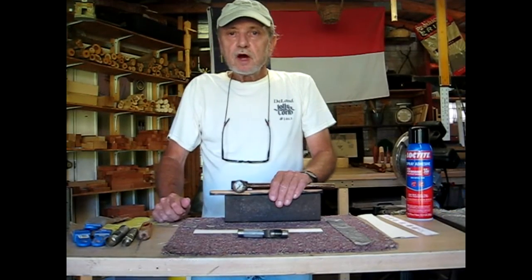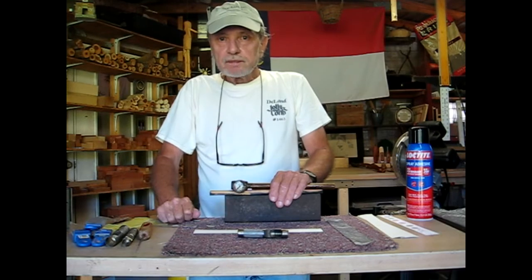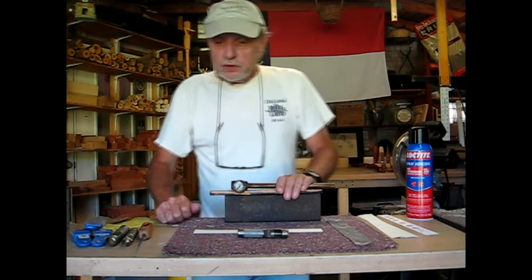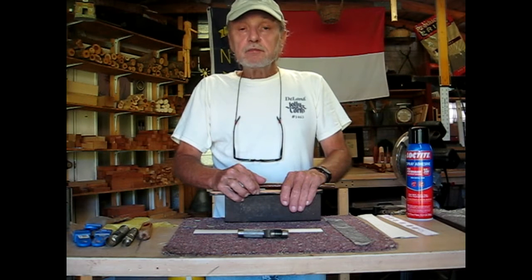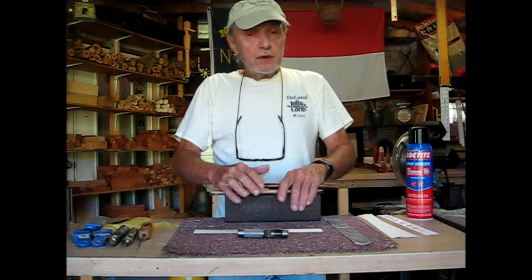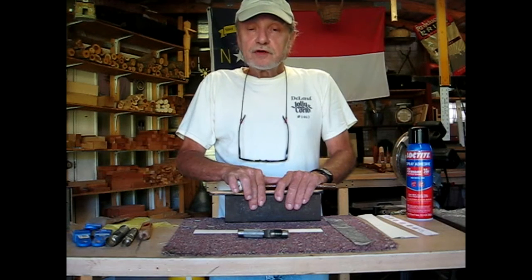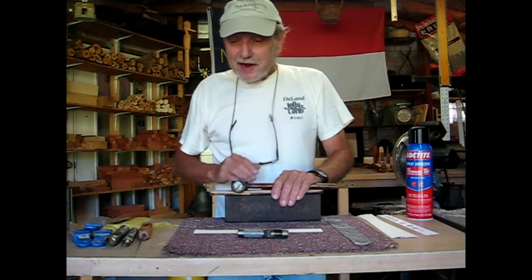Good morning and welcome to the workshop. That noise you hear isn't static — it's the shop vent fan in the background. It's 9:30 now and it's getting up toward 90 degrees in here already, so I want to get this video shot. This is a video on how to make resonator membranes for kazoos. I'm going to show you how to make them, and also make sure my kazoos don't run out of membranes.